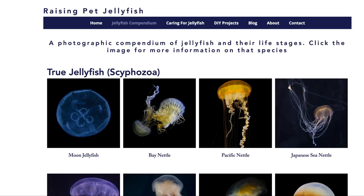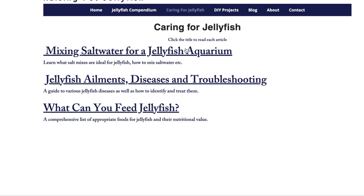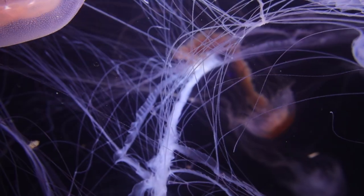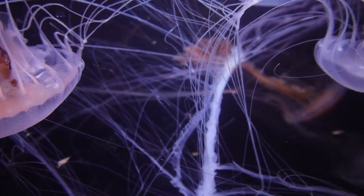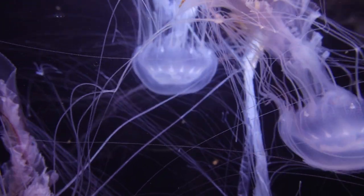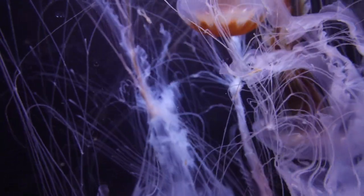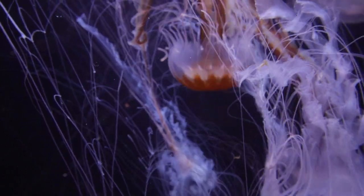If you're interested in learning more about taking care of jellyfish, check out our other website, raisingpetjellyfish.com, where you will find in-depth care for each species as well as general info on jellyfish. Thank you for watching — I hope this has provided some useful insight into keeping bay nettle jellyfish and inspired some of you to look into getting into the jellyfish hobby. Thanks, and I'll see you next video.